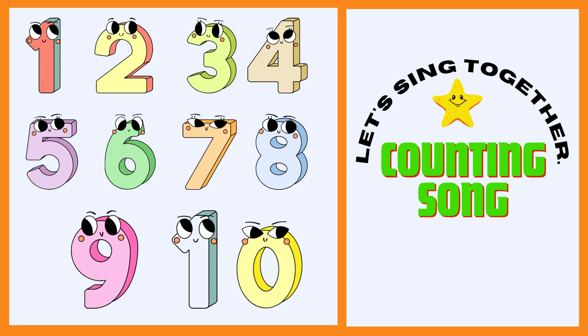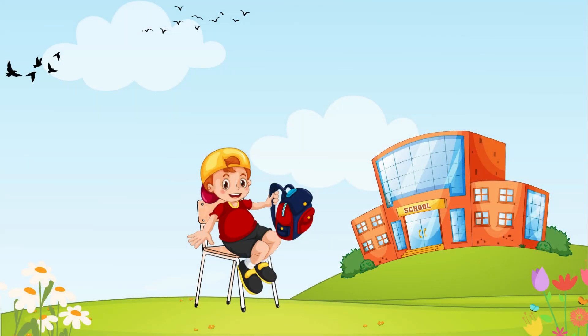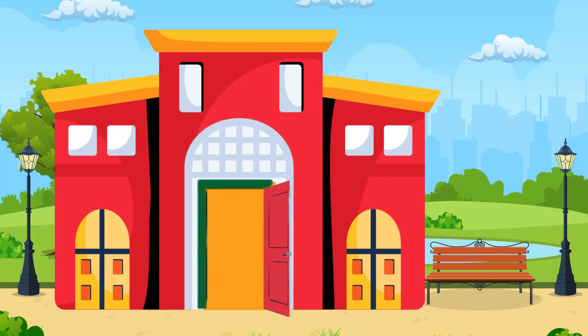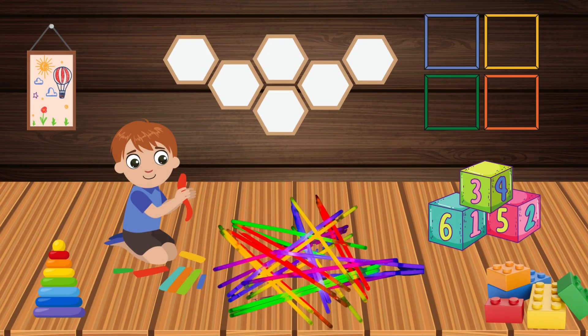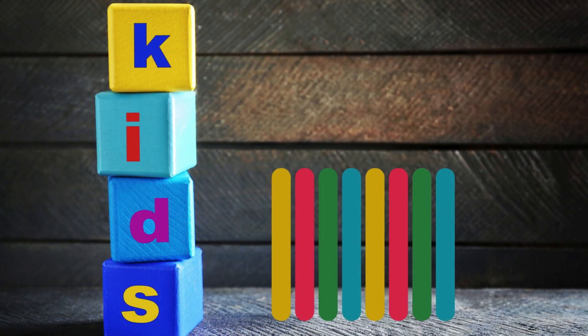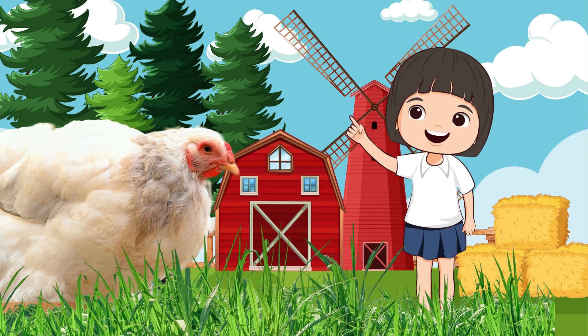Let's sing together a counting song. 1, 2, buckle my shoe. 3, 4, shut the door. 5, 6, pick up sticks. 7, 8, lay them straight. 9, 10, a big fat hen.